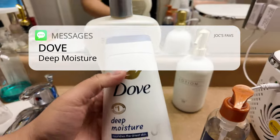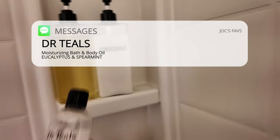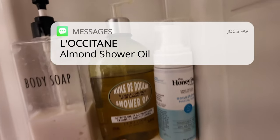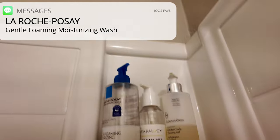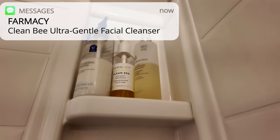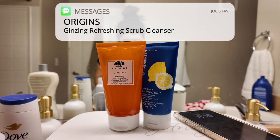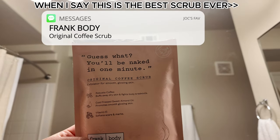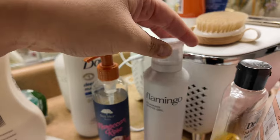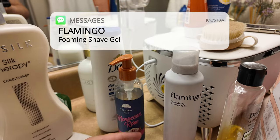For body I use the Dove Deep Moisture. I also use a bath oil and the Locton one. This is the hair mask I use. These are my cleansers in the shower and these are the two face scrubs that I like — I love the Frank Body coffee scrub. And my shaving items: my razor, foaming gel, and oil.